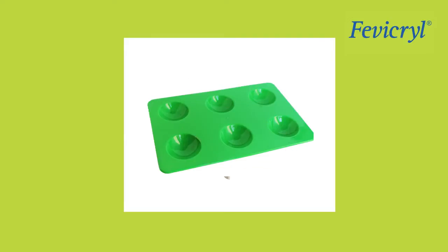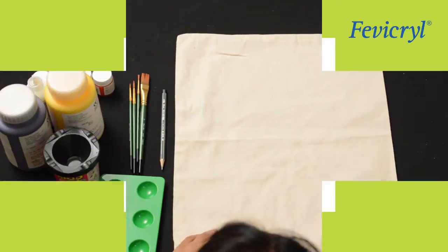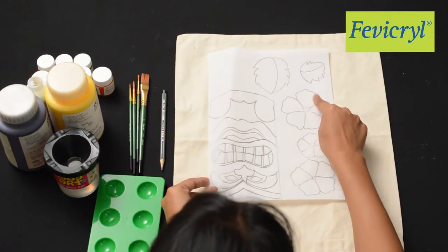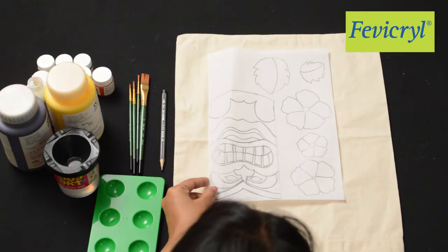You will also need a pencil and A4 size tracing paper. First, draw a Tiki mask and flowers in three different sizes, and leaves in two different sizes on an A4 size paper.